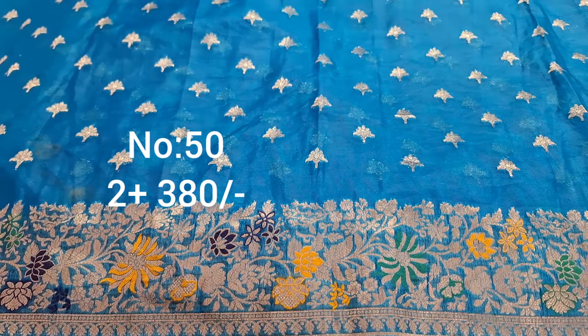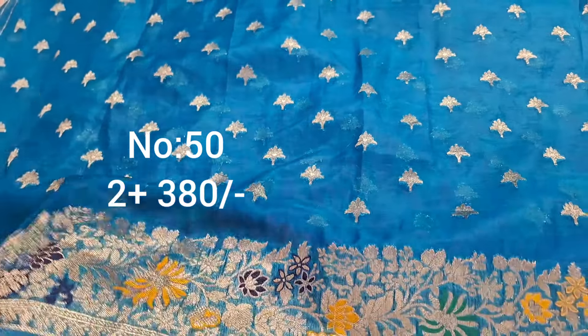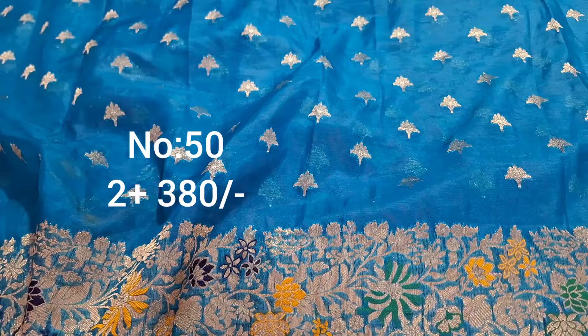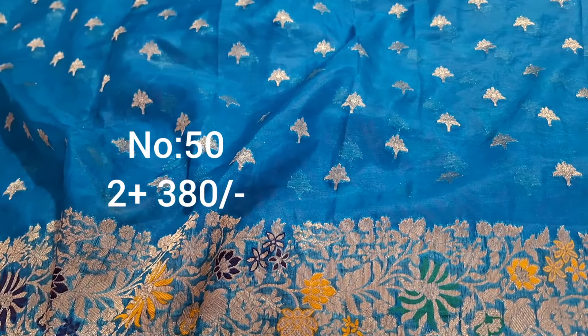Hello everyone, welcome back to Samaa Collections. This video features beautiful cut pieces. The video will show the length, number, and price. If you want to know the length, it is approximately 1.5 meters.